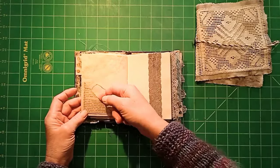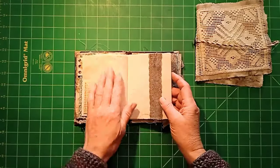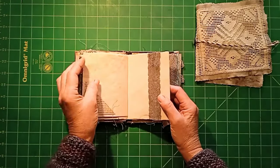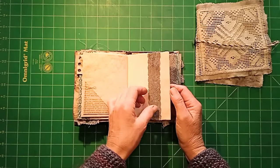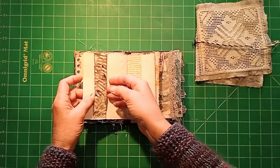Another little pocket. Belly band of lace. This paper, by the way, is just normal sketchbook paper — not very thick — and I tea-dyed it. I just literally dipped it in tea, let it dry, and that's how you tea-dye, basically.